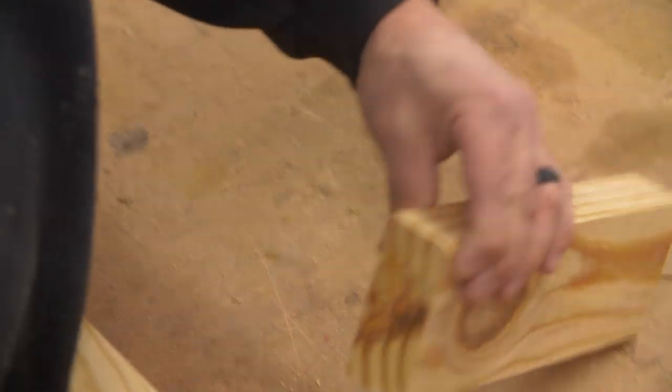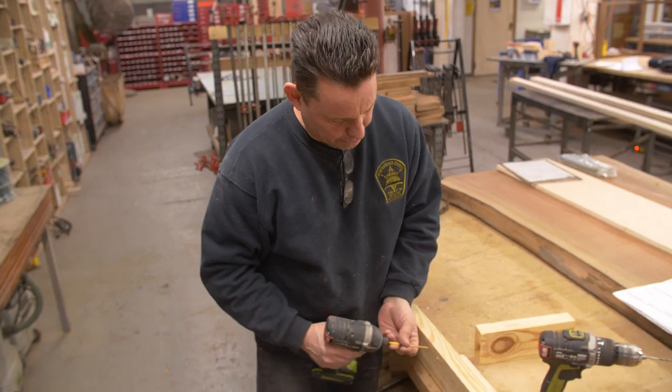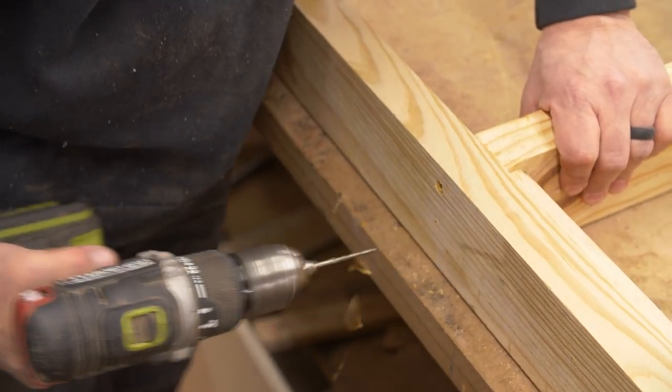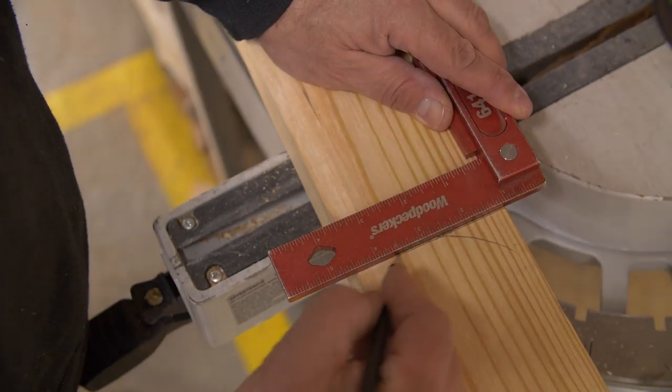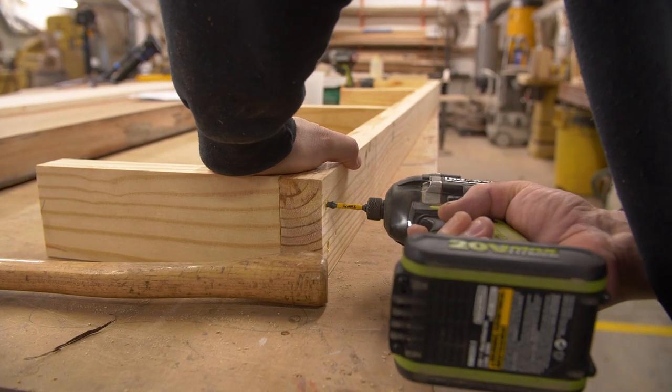Looks like I got into a bit of a knot there — so another good idea for pre-drilling is if you have a knot. I'm going to keep setting these pieces of two-by-four and then we're going to start thinking about putting some plywood on it.